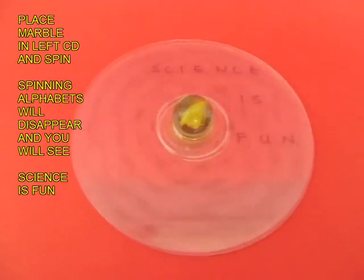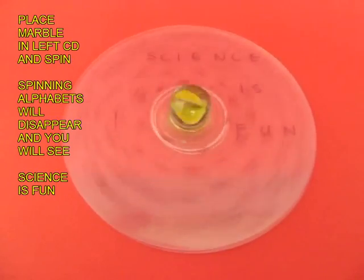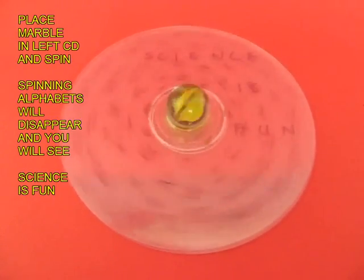The message will now emerge. You can see 'Science is Fun' very clearly once the top CD is spinning.